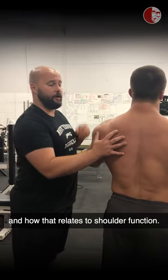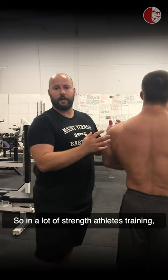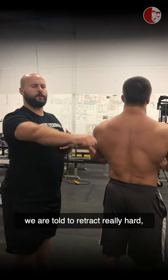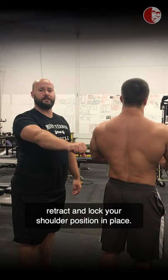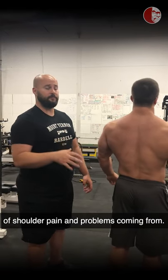We're going to start with the scapula and how that relates to shoulder function. In a lot of strength athletes' training, we are told to retract really hard and lock your shoulder position in place. That's where we see the biggest amount of shoulder pain and problems coming from.